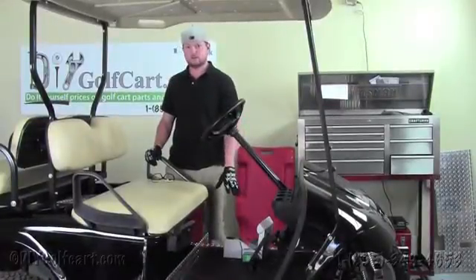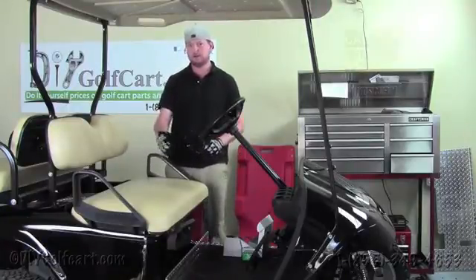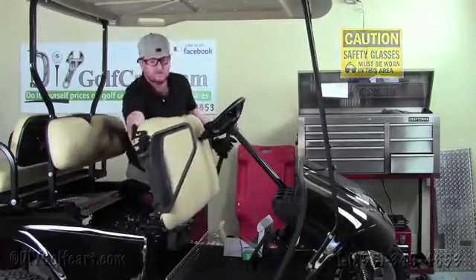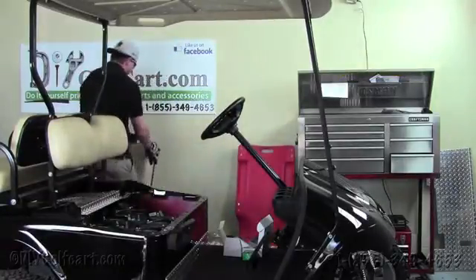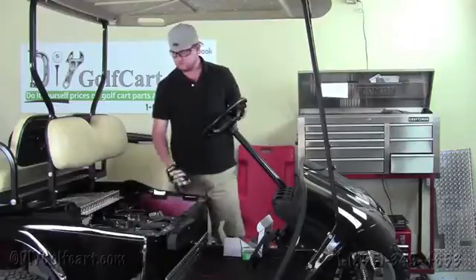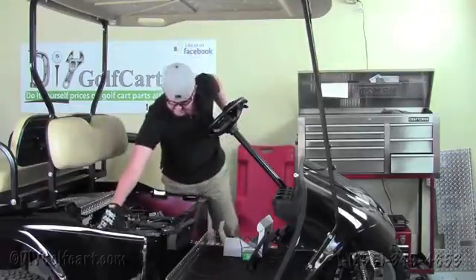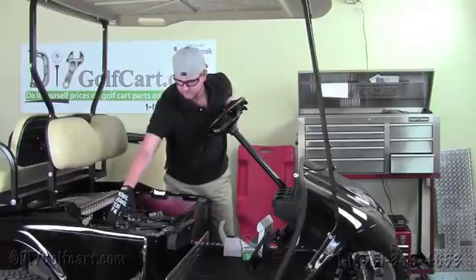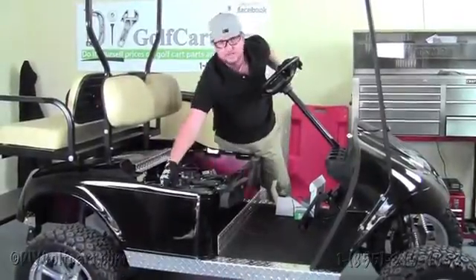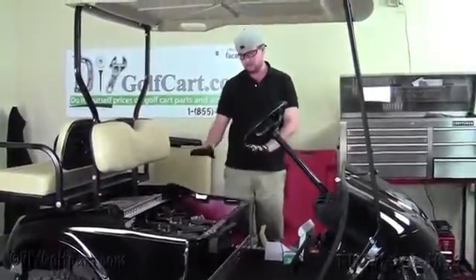Before we go into installing the voltage reducers, you're always going to want to wear safety gloves when you're working with the battery area, and also protective eyewear. Our first step would be to remove the front seat off this EZ-GO golf cart and set the seat off to the side. With an EZ-GO or any electrically operated cart — club car, whatever it be — you always want to make sure you have your key in the off position. This EZ-GO is a PDS cart, so it's got a tow maintenance box. Club cars are the same way; if they run on a regen system, you just need to flip it into the tow maintenance position. Always make sure your parking brake is set before you do any type of work to this vehicle.